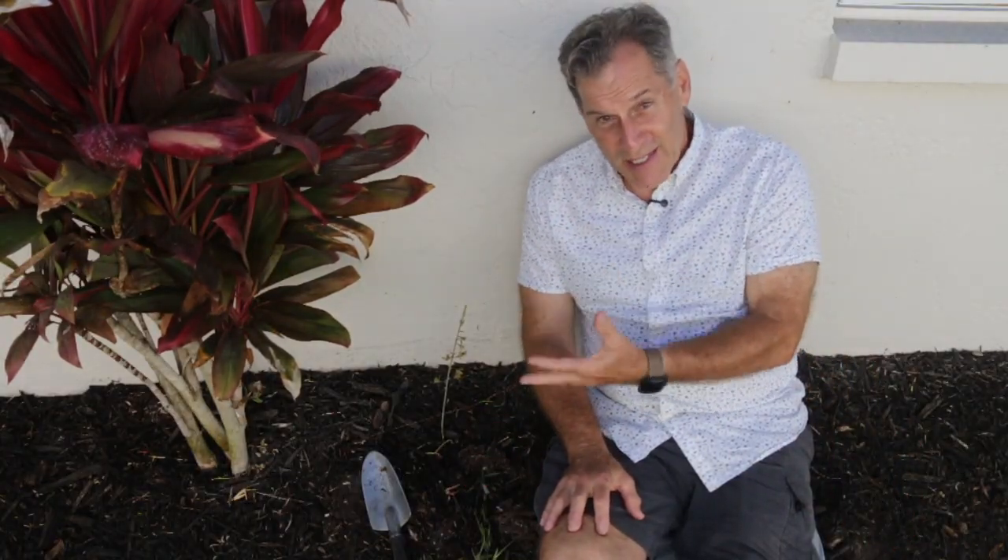This is mostly a terrestrial plant. The plants that I've seen are terrestrial, but it can be epiphytic as well. This is a really vigorous, small orchid — I don't think it's fragrant — but it's very good, as with most orchids, at producing large numbers of very small seeds that can be easily spread, and this one does that as well.